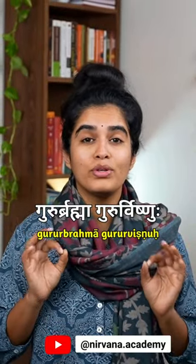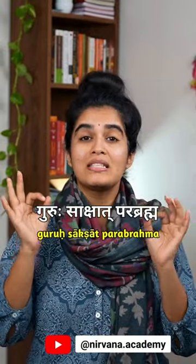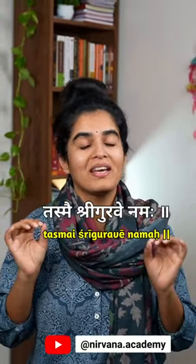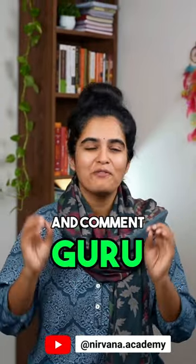The entire shloka is: Guru Brahma, Guru Vishnu, Guru Devo Maheshwaraha, Guru Sakshath Parab Brahma, Tasmai Shree Gurave Namaha. Save this reel to practice the correct version, and comment 'Guru' if you want to receive the script of this shloka.